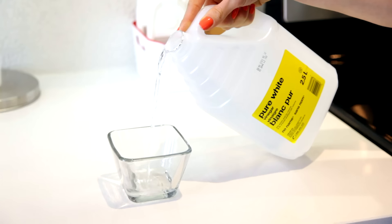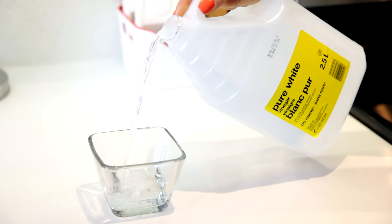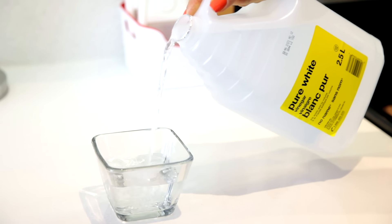Now, just a couple of things to keep in mind when you're using vinegar. It can be harmful to your eyes if you get it in your eyes, so just be mindful of that. What you want to look for is plain white 5% vinegar. Just get 5% plain white vinegar. And finally, make sure that you don't use it on any natural stone surfaces like marble, travertine, or quartz, because over time it can ruin the finish.